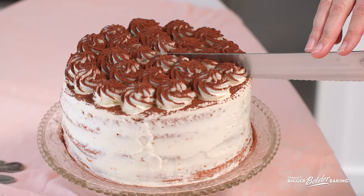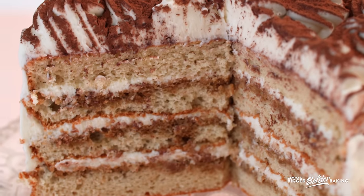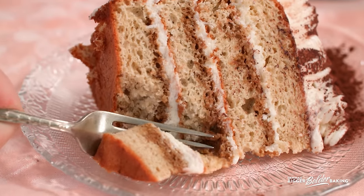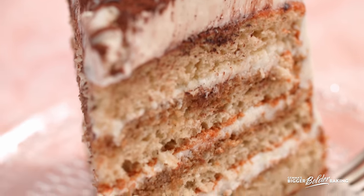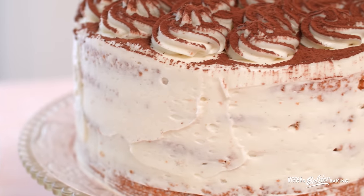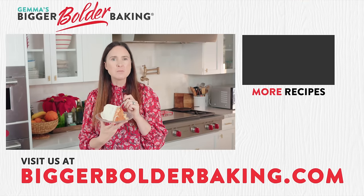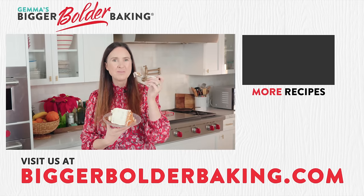A beautiful tiramisu cake, perfect for adults, perfect for New Year's Eve and celebrating the new year. This cake definitely took a few extra steps, but I can taste the love and care and effort that went into it. The cake is so soft, a little bit tangy with the mascarpone, the coffee-soaked cake, the brandy — this is some of my most favorite things all in one dish. A big thank you again to Farmer Direct Foods for sponsoring this video. Stick around because I've got tons more holiday videos for you to check out, and I'll see you back here again with a new video next week.